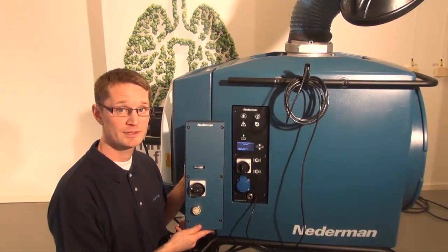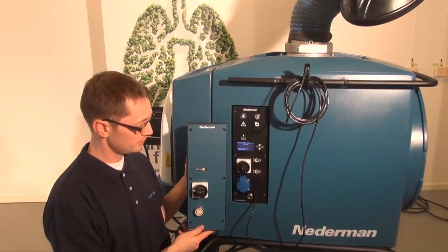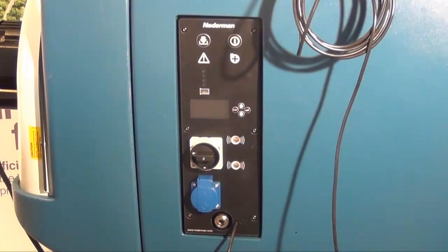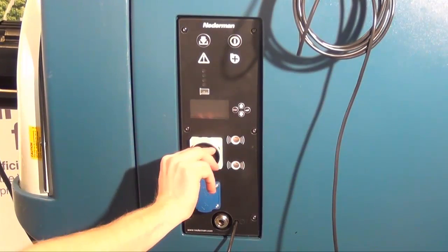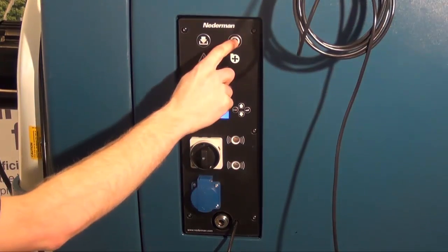There are two types of control systems for the FilterBox. Depending on the model, you start the fan in different ways. The basic models — the N models — you start the fan with the main switch. The A models are started by turning on power and pushing the fan start button.